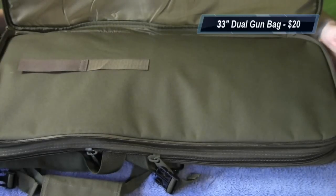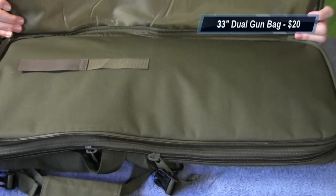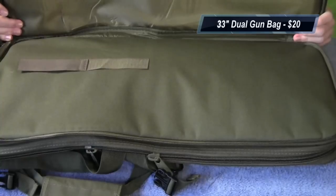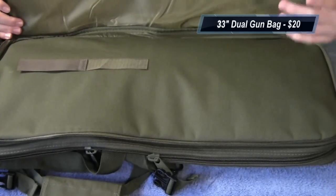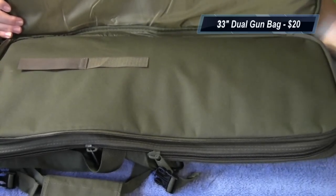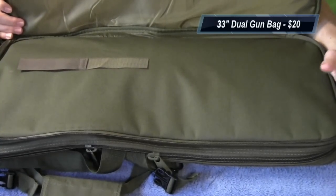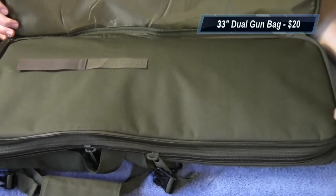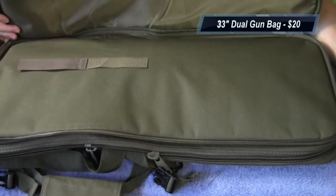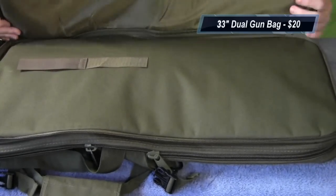Here's the size of the smaller compartment — you can probably fit in a P90 or MP5K, or if you have an MP5 with a folding stock you could fit that in there. You're not going to fit a regular sized M4 or full-sized AK, but it's nice if you have some other gear or a smaller gun — maybe even a really small shotgun.